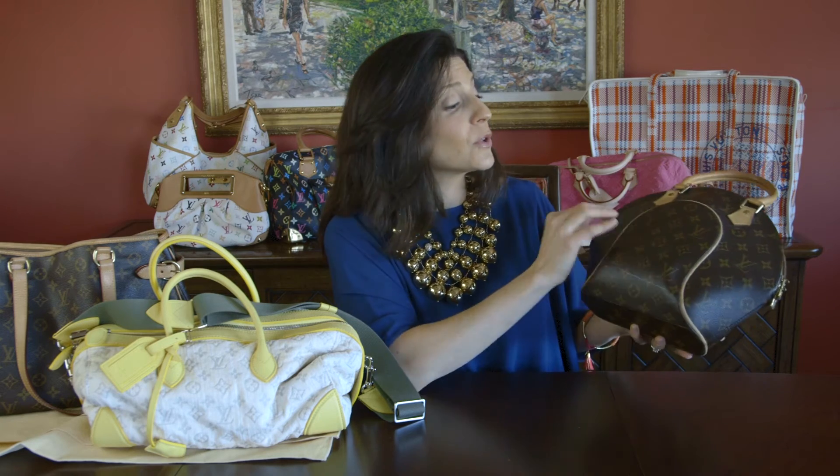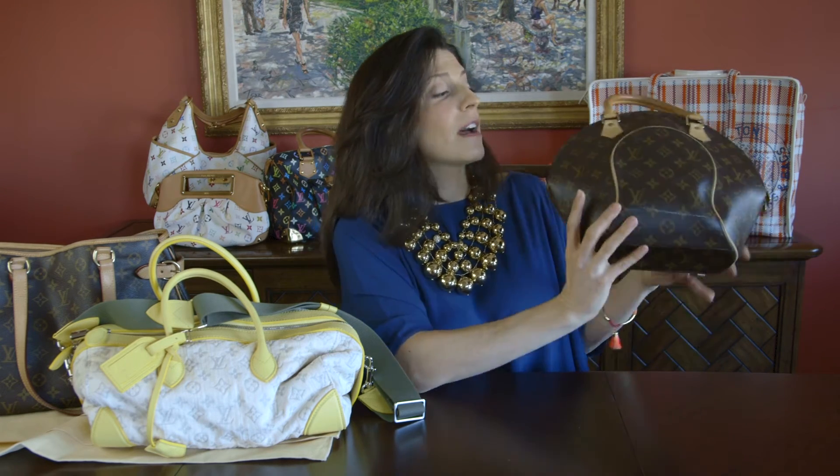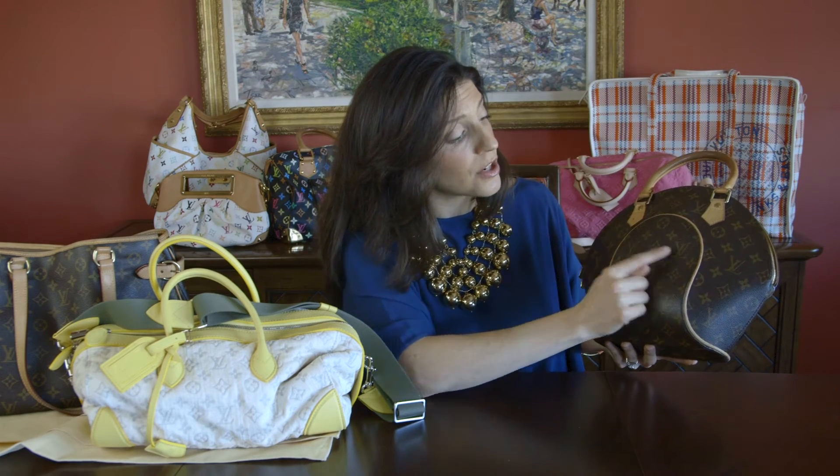Another thing is that there's usually an equal number of LVs on one side as on the other. If you look at this bag, there's one, two, three, four — and then on the other side, which is completely symmetrical, there's one, two, three, four in the same exact place. That's important on the LV monogram bags.